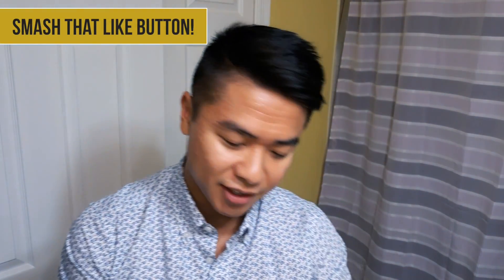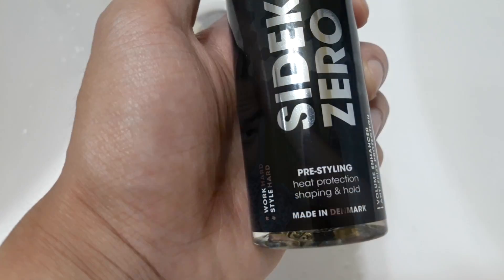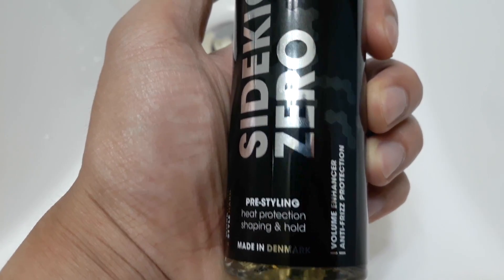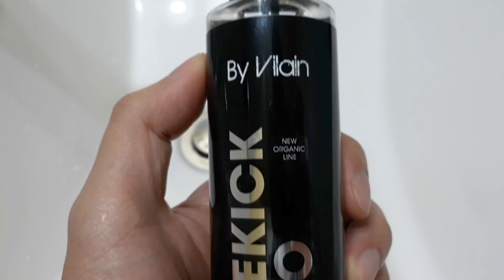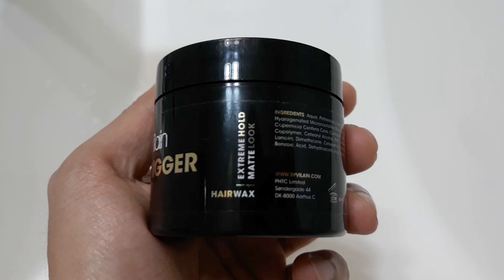So there's the pre-styler, the Sidekick Zero, in my hair and it looks pretty good so far. My hair is short enough where it's actually styled pretty nicely with just that pre-styler — it's passable to just go throughout my day without putting in any additional product. It's got that matte finish and a little bit of texture already, but I'm going to add some of that Gold Digger extreme hold.